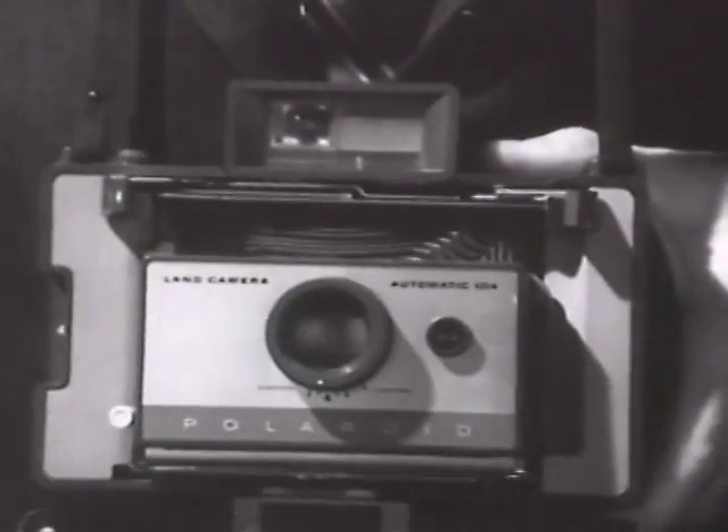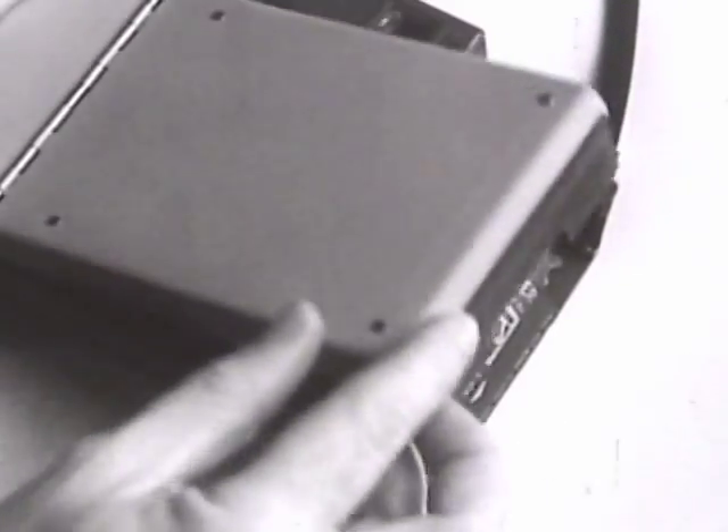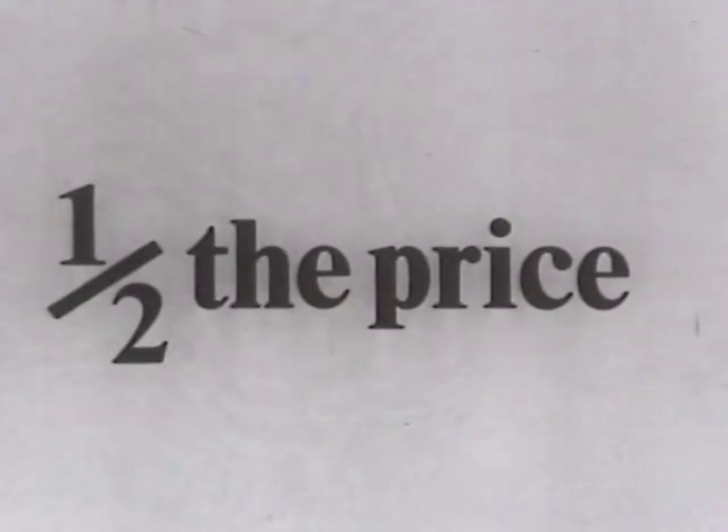Polaroid introduces an economy model of the famous color pack camera for half the price of the original. Same great film. Same fast loading. Same electric eye. Yet it's half the price of the original model.